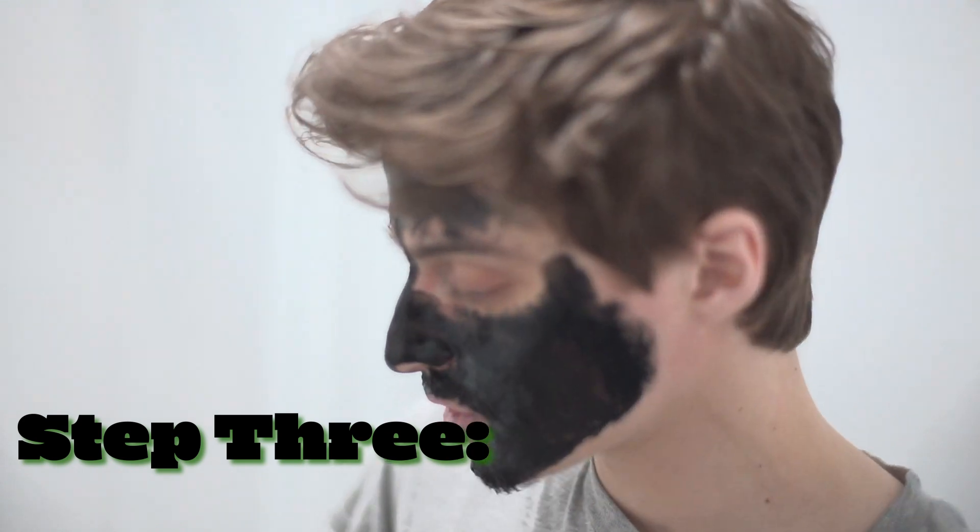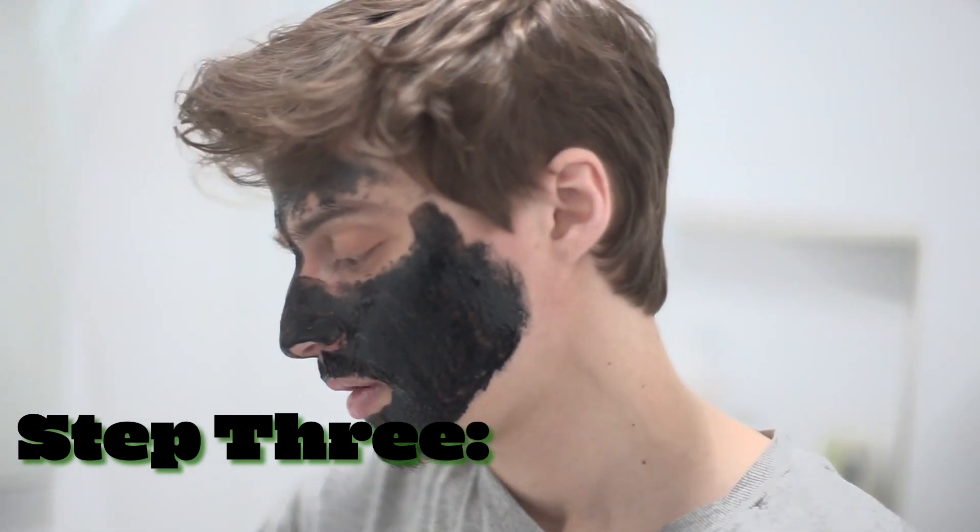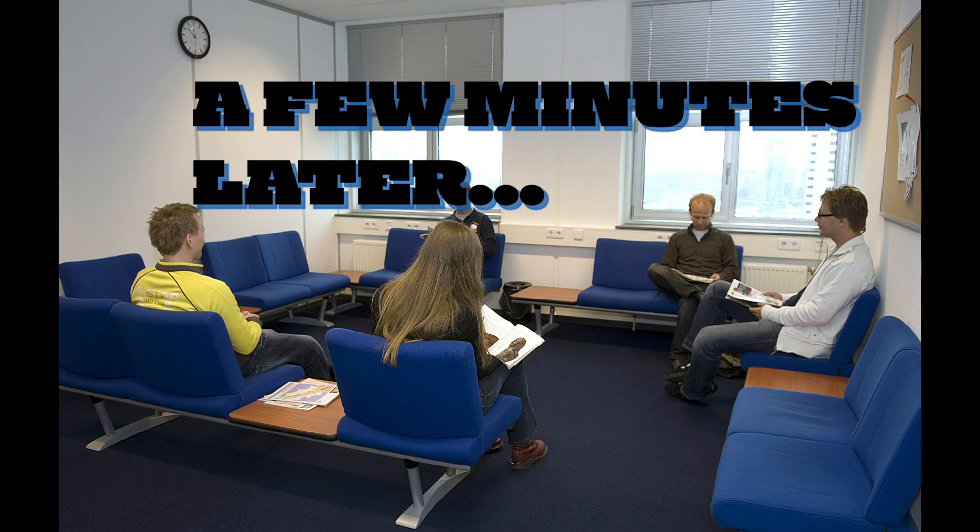Now it just says leave on for 10 to 15 minutes, so just kill some time I guess. All I'm saying is it's a hell of a way to kill 10 minutes, you know what I mean?